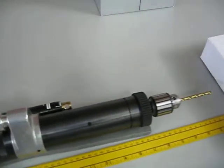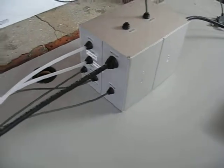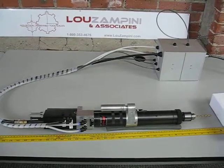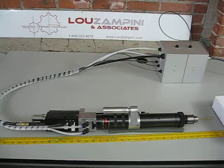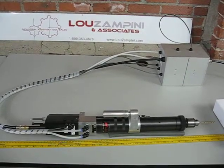This is actually a modified Ingersoll Rand 8255 self-feed drill. Basically we built an external pec feed control unit that controls the feed rate, and this will allow you to drill a hole to a deeper depth than the recommended maximum, which would be five times the depth to the diameter of the bit that you're using.